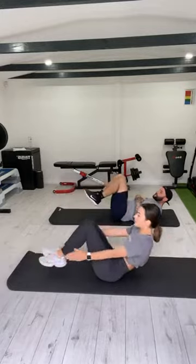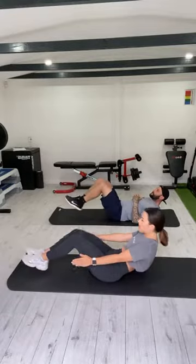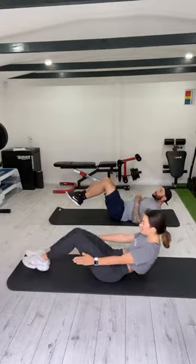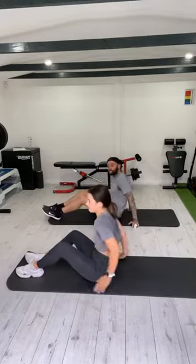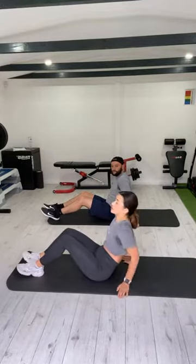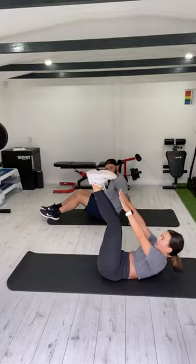In and out. That's it, keep going. Nine, ten, eleven, twelve, thirteen, fourteen, fifteen. Toe touches — legs are going to come up if you can, nice and straight. If not, just reach your toes. Reach your heels and shoulders off the ground.